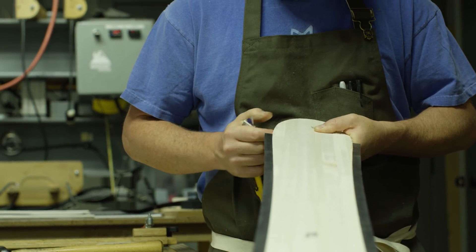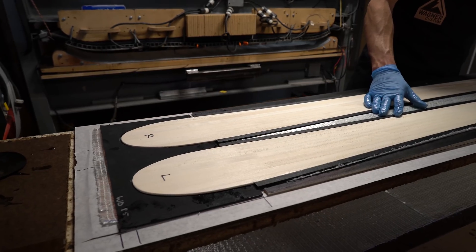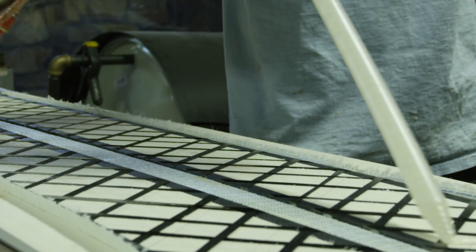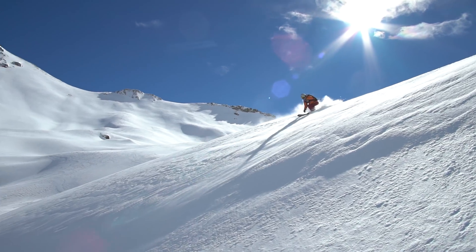If you get the proper wood core combined with the right structural materials, the ski is going to have the right feel. We have about a hundred different combinations of materials that we can choose from, and when we get the right type of wood core and structural layer, the skis are going to have the right performance for the type of skiing that you like to do.